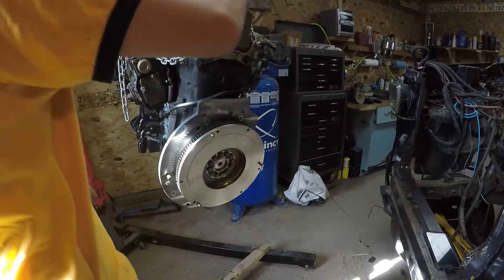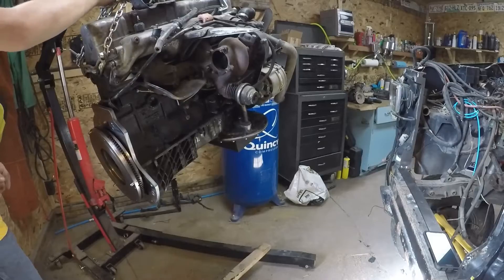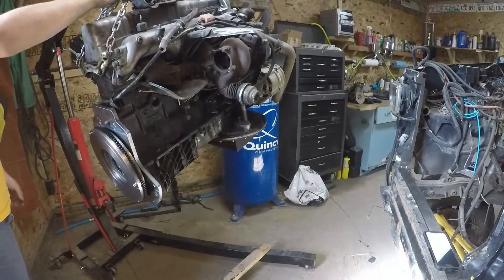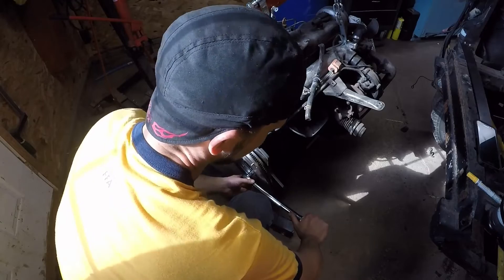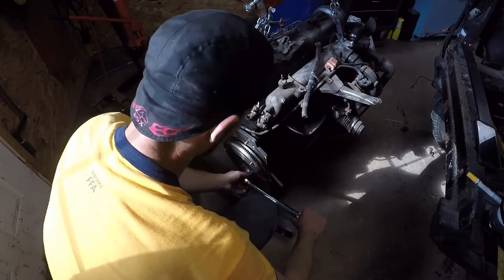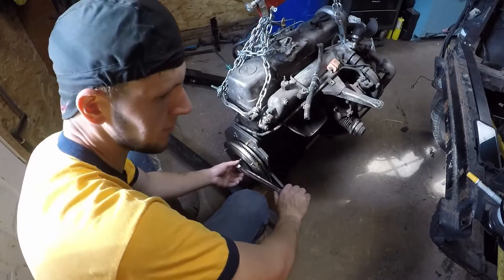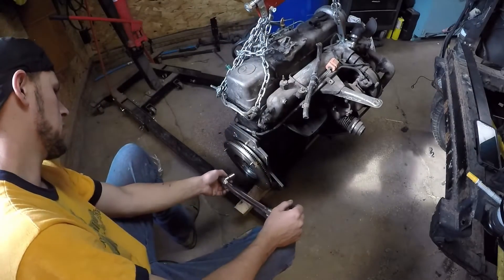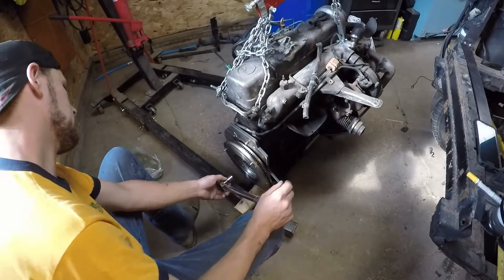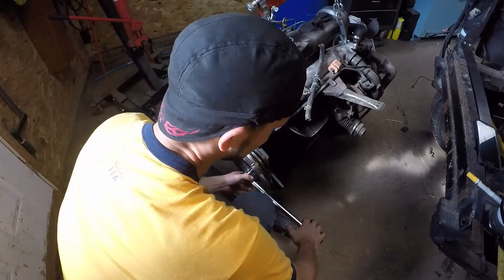I'm going to set the motor down and block the flywheel from spinning and start torquing. I've gone ahead and took a breaker bar with a 27mm socket and applied that to the crankshaft bolt up front. That bottoms out into the ground, and now as I'm torquing these, if the motor wants to spin it's just going to be tightening that crankshaft bolt.